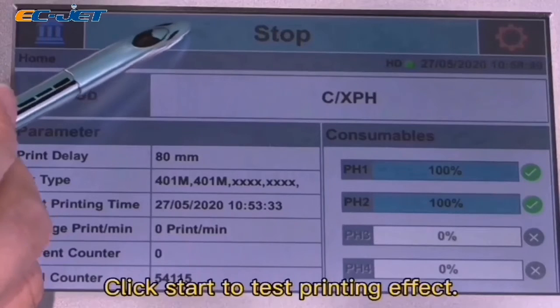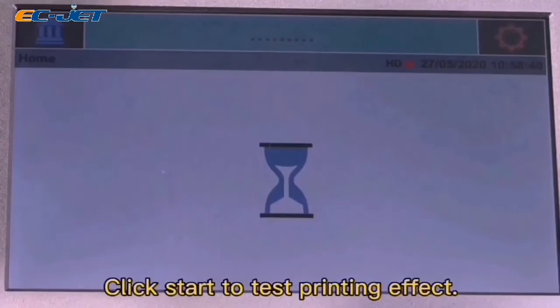Click Start to test the printing effect. Adjust the Print Delay as needed.